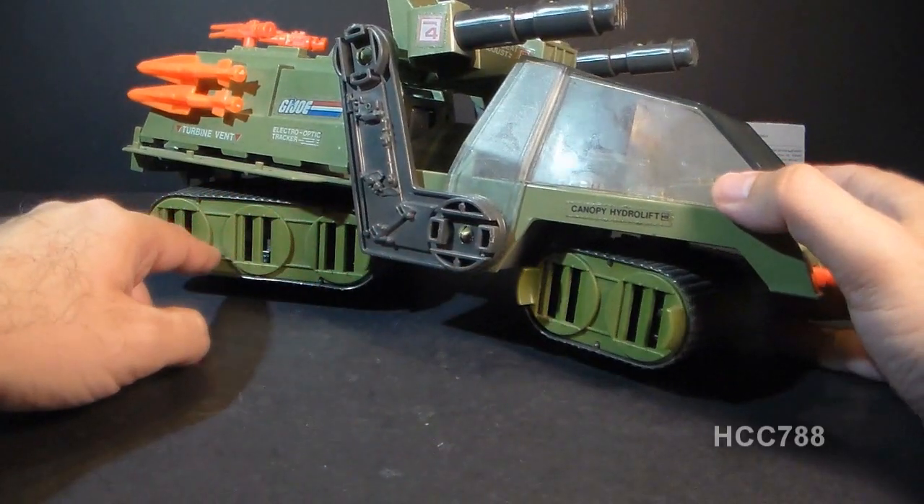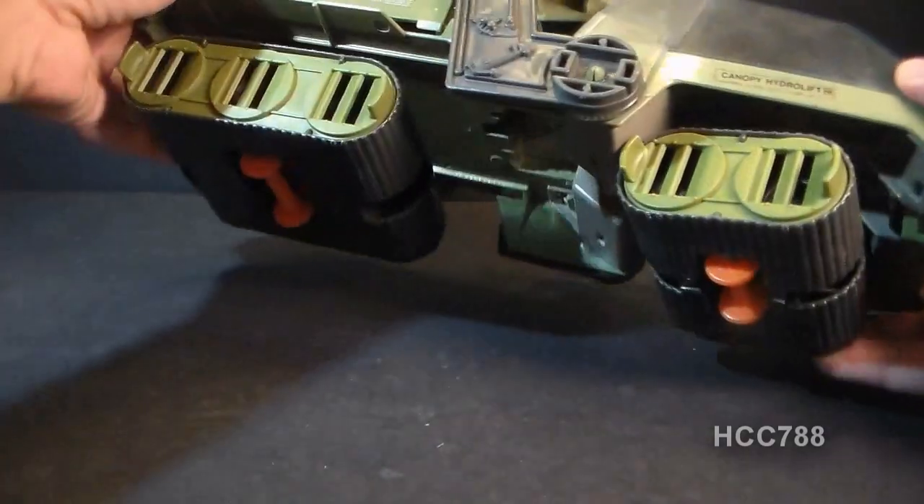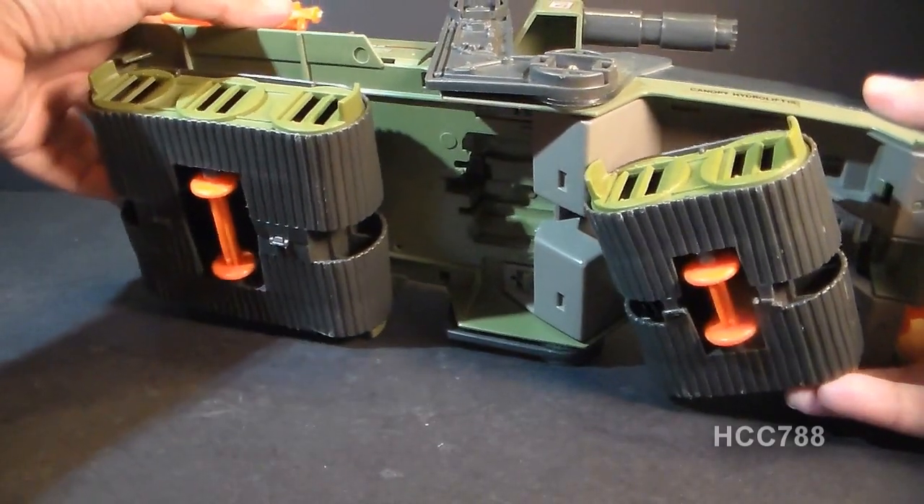You have front and back treads. The back treads are larger than the front treads, and these are fake treads. Turning the vehicle over, you can see the wheels that it rolls on.